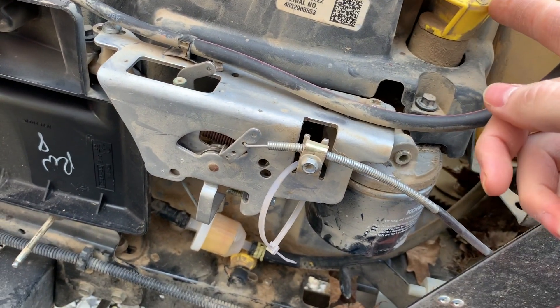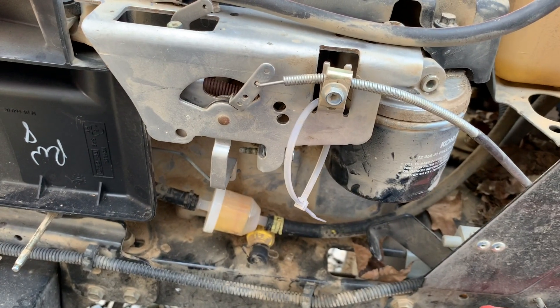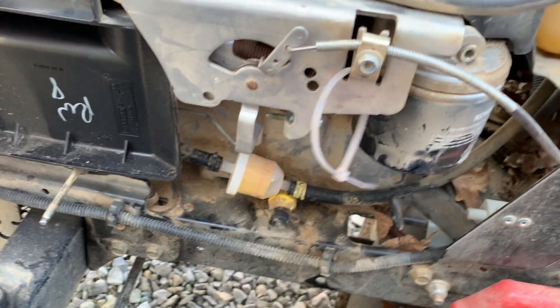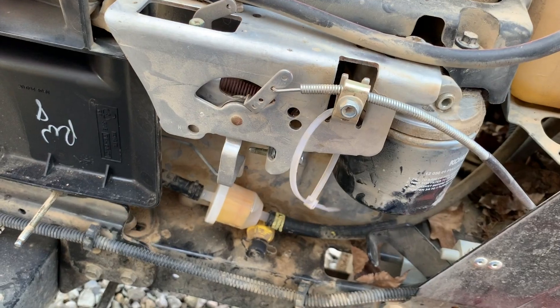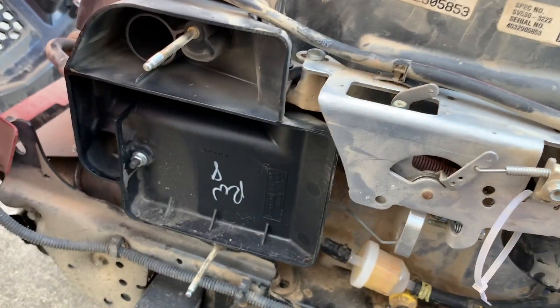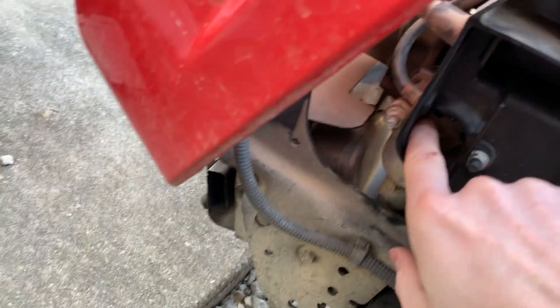If you ever want to do an oil change, pour in here - here's a dipstick, that's your fill tube. Pop this thing out and drain it here - super easy, it's fast. If you attach a hose to this you won't get it leaking everywhere. Fill it back up in here and the oil filter's right there - it's a super fast job. Anyway, I'm assuming I haven't gotten to the carb on this before, but I can see the butterfly valve for it.